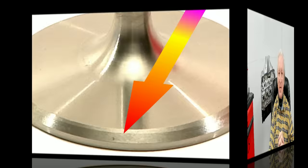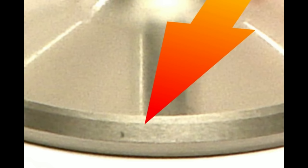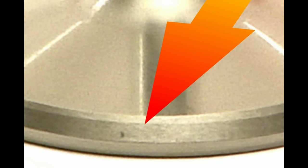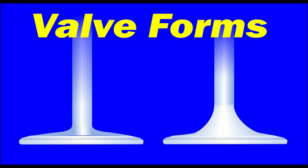Let's move on to valve forms, as that can be a very significant factor in our airflow. It's pretty common knowledge that the simplest thing you can do to any valve, especially a 45 degree seat valve, is to cut a small 30 degree back cut on it — this helps streamline the back of the valve into the seat. When I'm doing cylinder heads for myself or clientele, I get most of the valves from Ferrea or Manly. Between the two of them, they've almost always got an off-the-shelf valve that works.